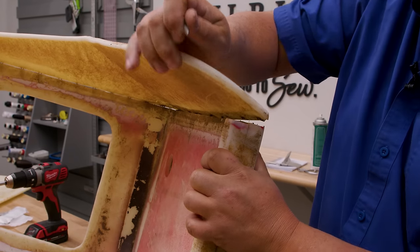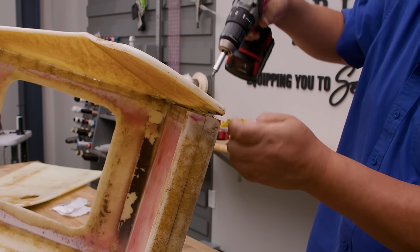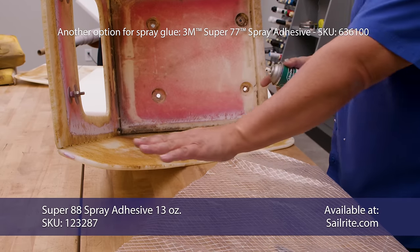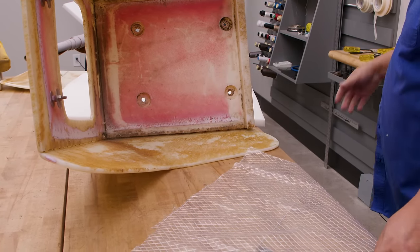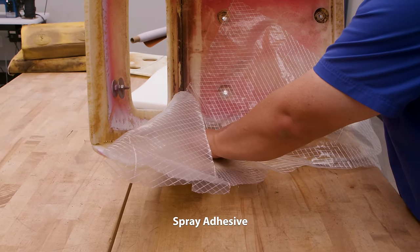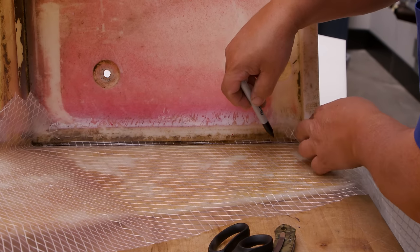Now inspect your frame. Thankfully this is like a starboard and not a marine plywood — if it were marine plywood it would probably be totally corrupted. But we can see some broken screws, so we're going to take out the broken screws and replace them with new screws. We're going to make a pattern for cutting the foam for the inner arms using Super 88 adhesive. The easiest way, believe it or not, is to use Dura-Scrim so you have an exact shape of what you need for the foam.